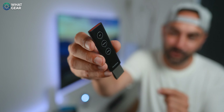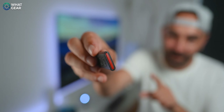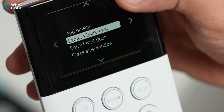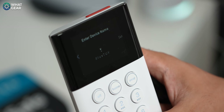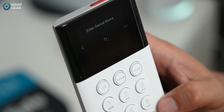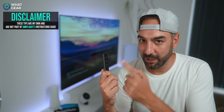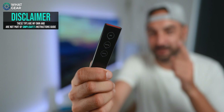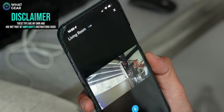The SimpliSafe key fob lets you switch the system on and off or put it into home mode where your doors are activated, and it also has a panic button on top. To connect it, enter your pin on the keypad, scroll down to devices, click add device, and push the red panic button to put it into pairing mode. Once connected, label it — I recommend using the name of the person who uses it. Pro tip: the key fob only works within nine meters of the base station, so accidentally pressing buttons far from home won't trigger anything.